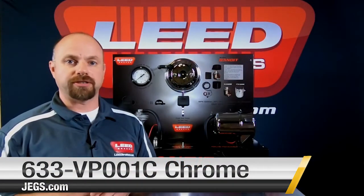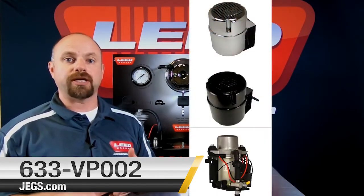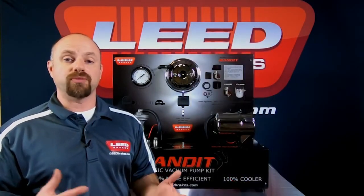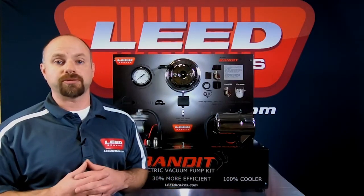We offer three different versions of the Bandit Series Vacuum Pumps: the Chrome Bandit, the Black Bandit, and the Naked Bandit. The Chrome and the Black Bandit are hidden inside of an ABS plastic housing made to look like an old vacuum canister, which is much more aesthetically pleasing than most of the pumps that are in the market today.